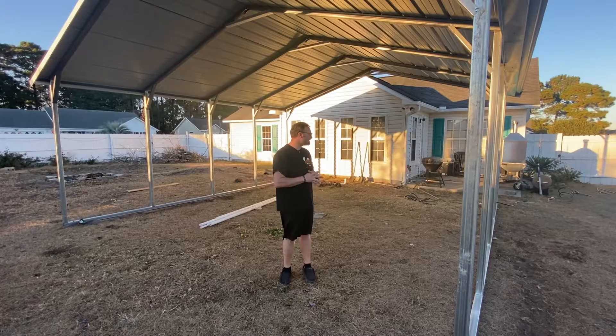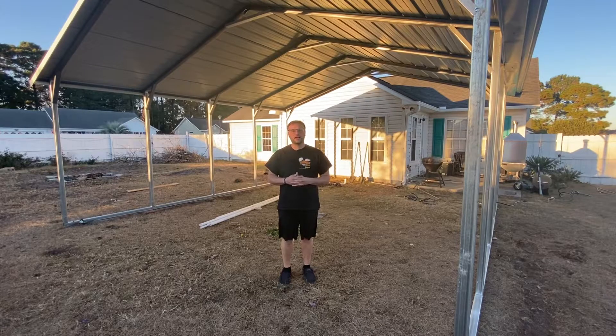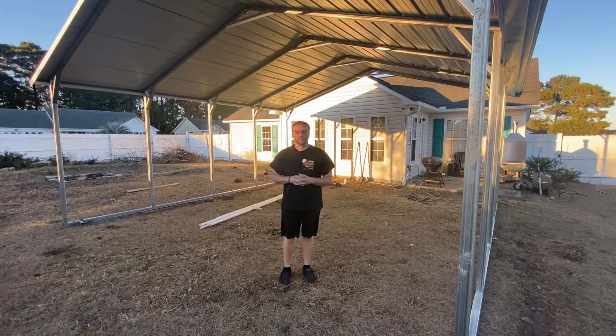Just give you guys a little update. As I build things, get smokers under here and all that, I'll just shoot some videos for you. Have a good week.